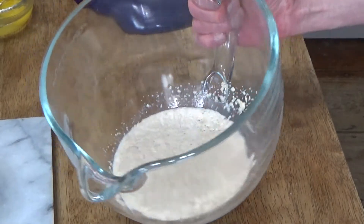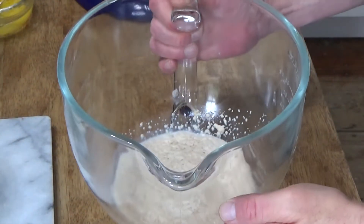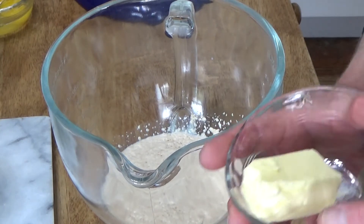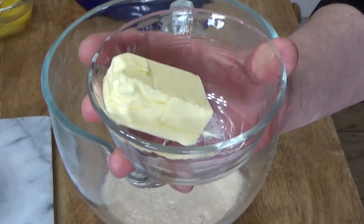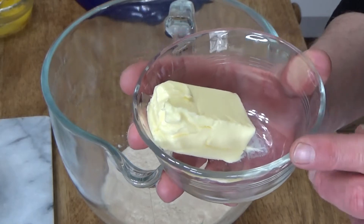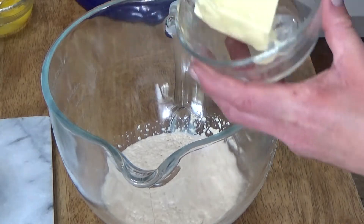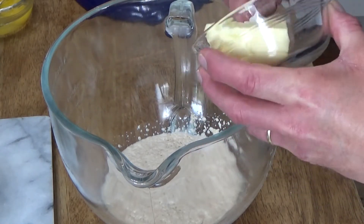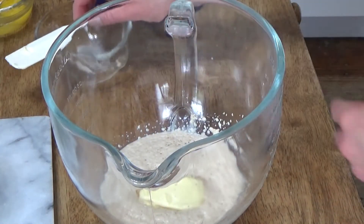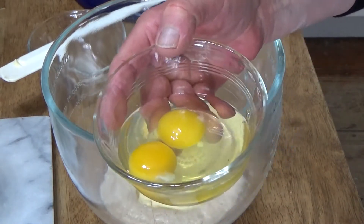Ten minutes later, my yeast has foamed up appreciably, thus proving to me that it is alive. Now I'm going to add a half stick of unsalted room temperature butter. You want to make sure that your butter is at room temperature — it needs to be fairly soft but definitely not melted. I'll use my spatula to get this out.